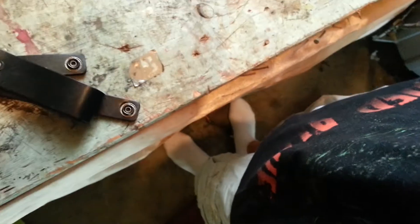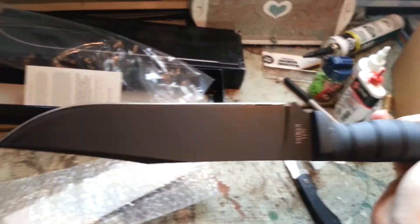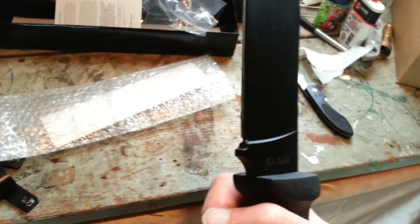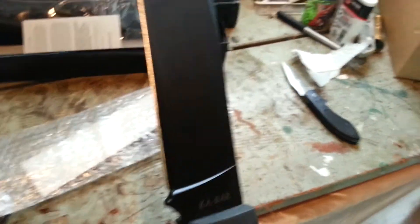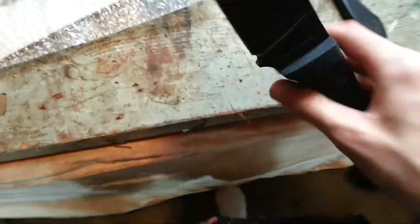Oh my God. Nice. For some reason, it doesn't look sharp. I'm not gonna feel it up yet, but — alright.